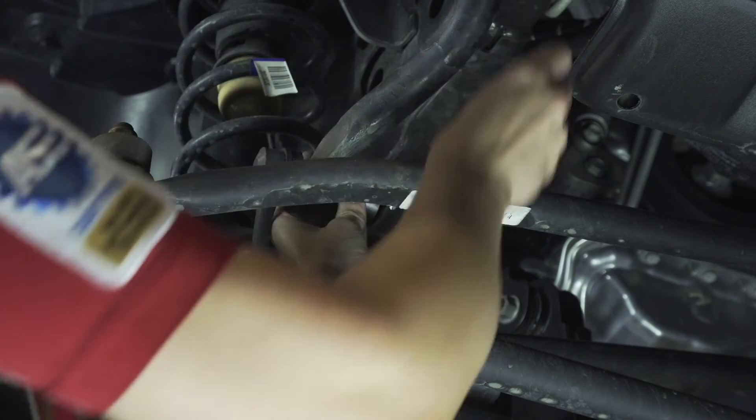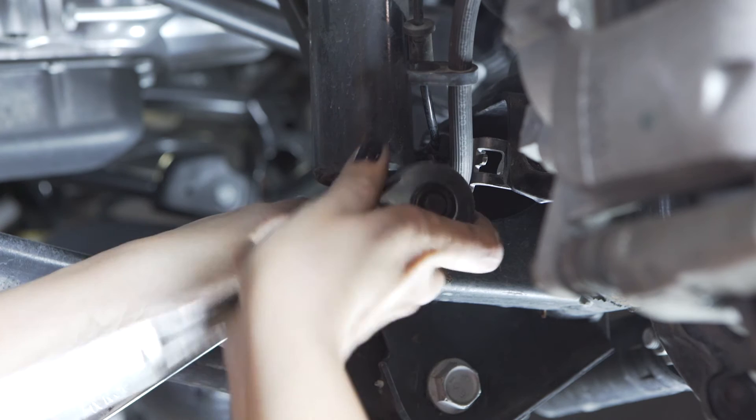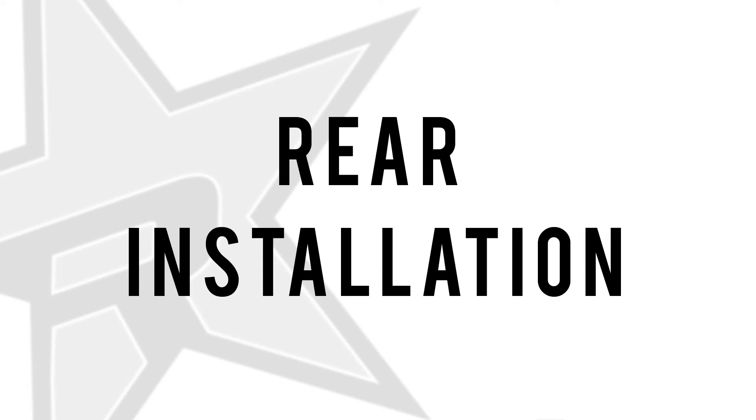Now you can reinstall the shock bolts with your 18 millimeter wrench. Reattach the sway bar link with your 18 millimeter wrench. Repeat on the other side. Now we will tackle the rear installation.